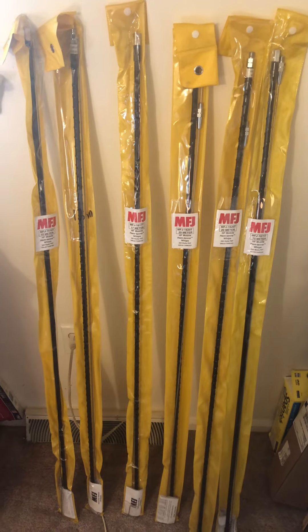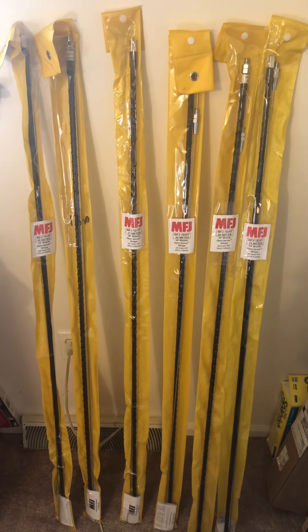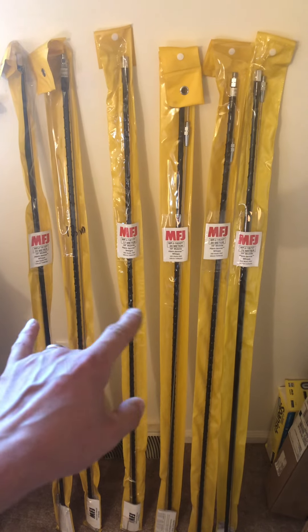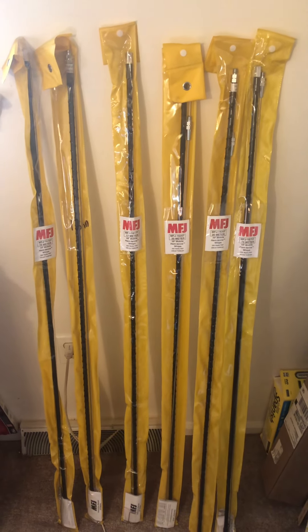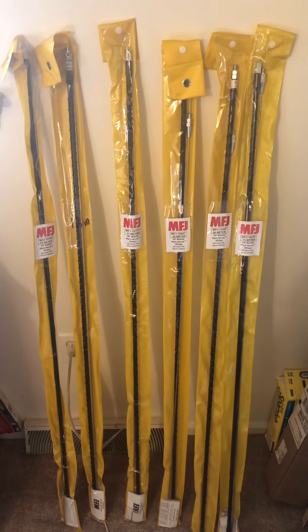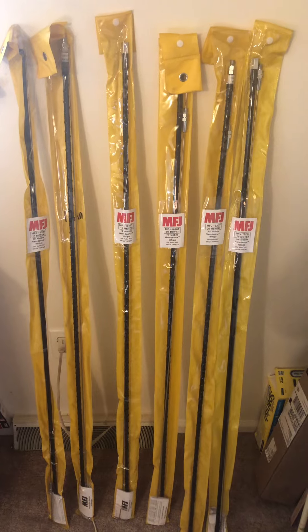I'll put a link down below for the MFJ website so you can check out the antennas for yourself. The hamsticks also have high power versions for sale as well. Most of these have run into inflation now, but they're anywhere between $24 to $28, and I believe the 75 meter one I paid $39 for — probably because it's got more wire to make the electrical length. Really enjoying the MFJ hamsticks. Give them a try if you want to get on HF and you don't feel like shelling out for a screwdriver antenna. This is Mike Cricket 113 — have a good one, keep playing radio.